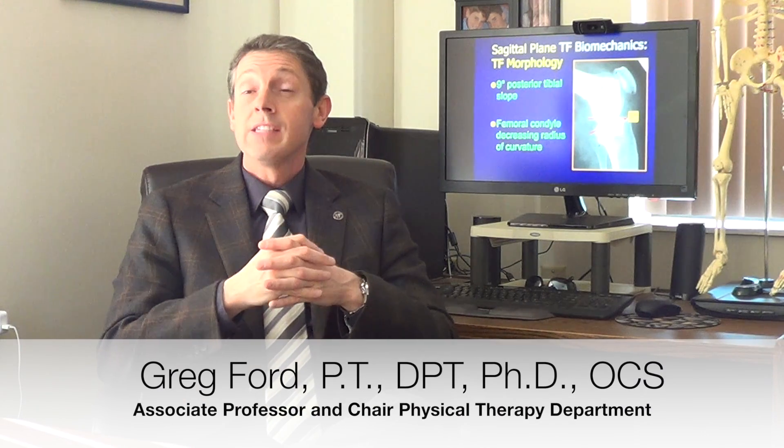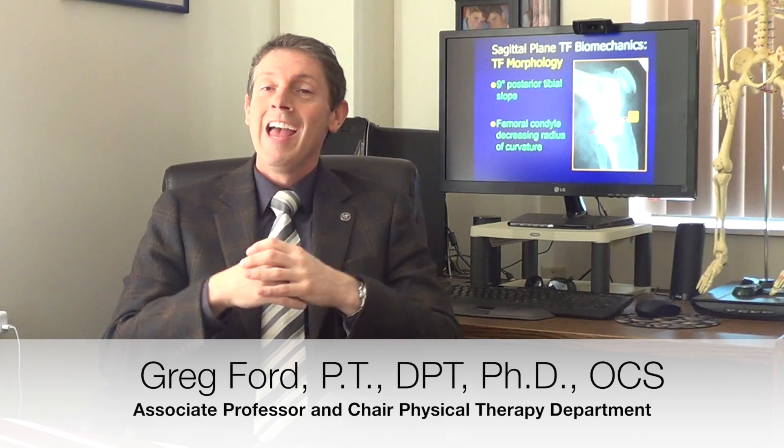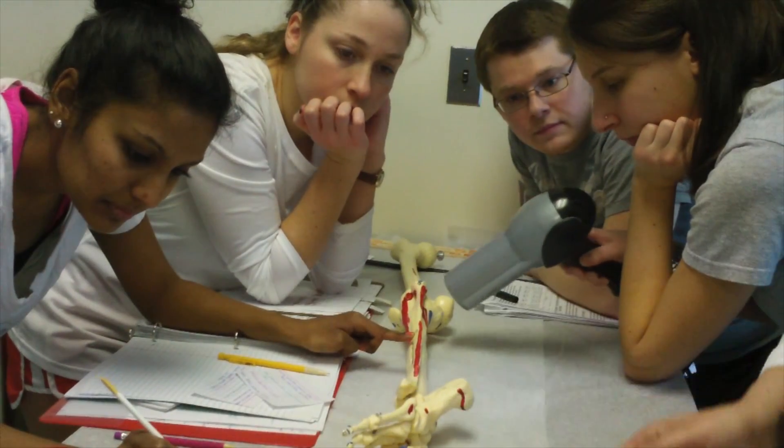Recently our students in Kinesiology and Biomechanics II, which is our PT 507 course, had a wonderful opportunity in laboratory to do some psychomotor hands-on application of their anatomy knowledge.